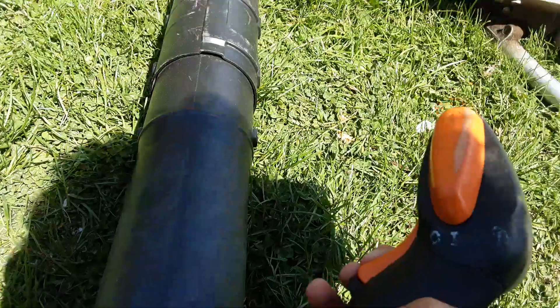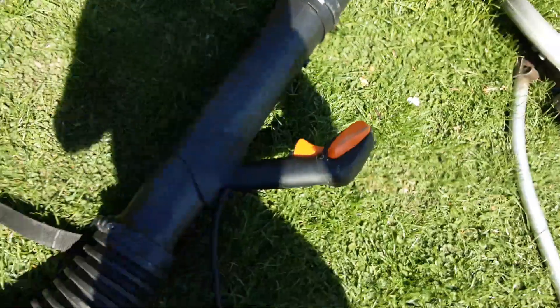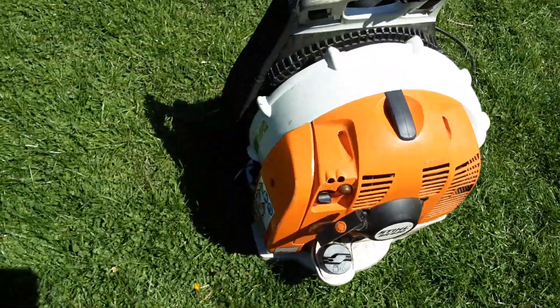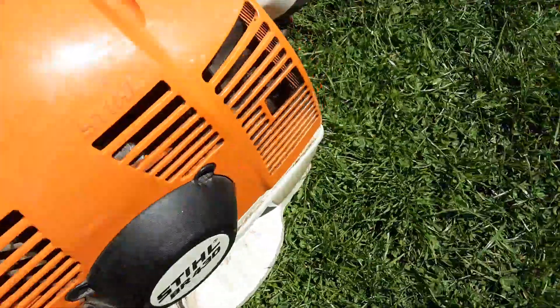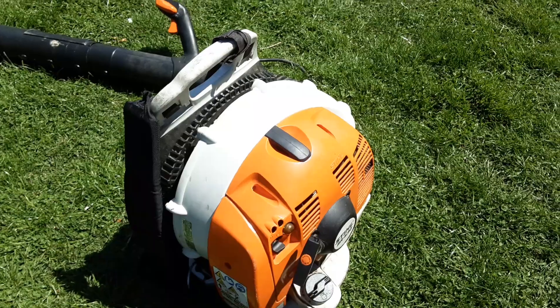It wants to fog out and then I hit the throttle and it chugs out. It's got enough gas — it's got half a tank — and it just chugs out sometimes because of that culprit. So that is the clogged muffler screen on the Stihl BR-430.